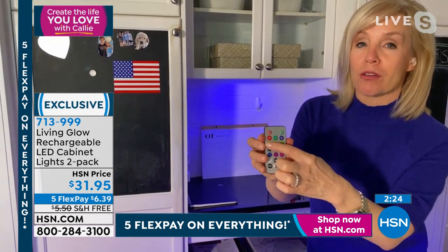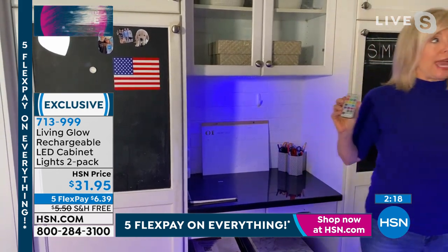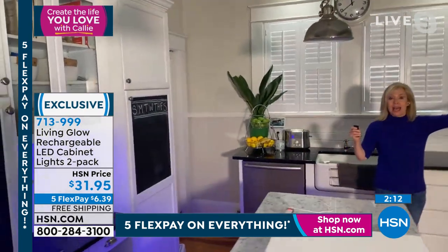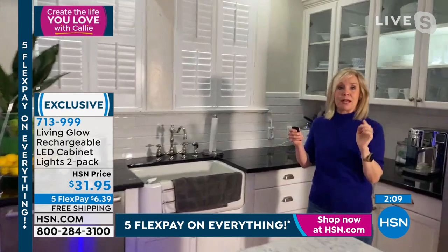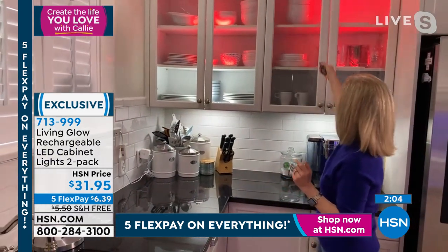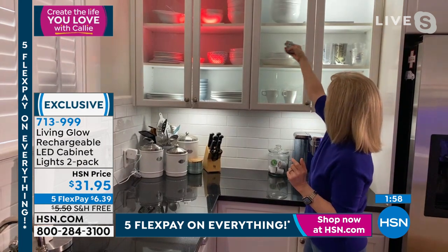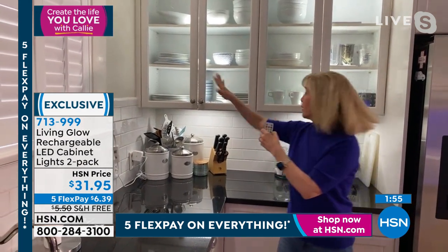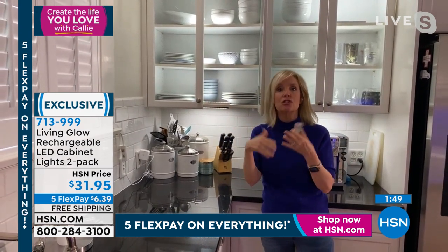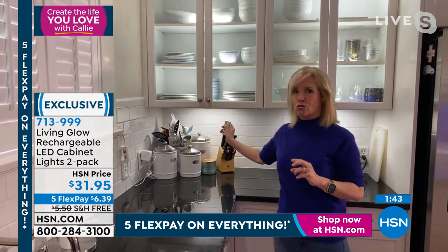I want to show the cabinets again — if you put it inside glass, like in a China cabinet, they don't get hot and the remote control works through the glass. There's on — cycling to red, turning them all white. The remote works even when they're inside an enclosed area like a China cabinet or bookshelf. You can get that up lighting or down lighting with your remote control, and cycle through fade or jump.